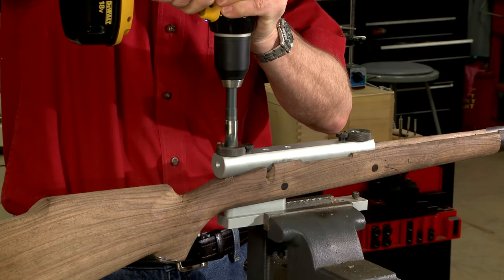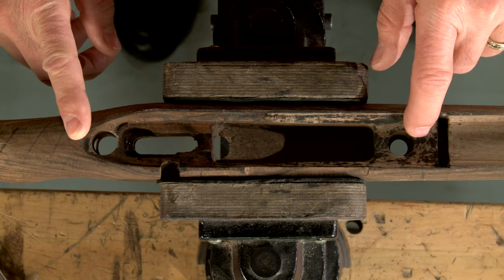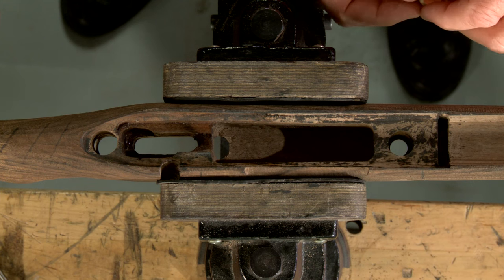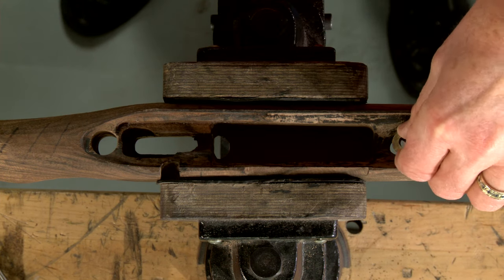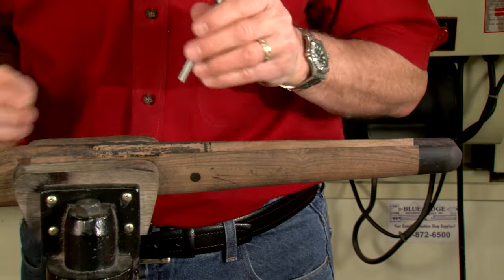Then drill the rear action screw hole completely through. Once the fixture is removed, we can drop in the escutcheon and tap it the rest of the way into place.